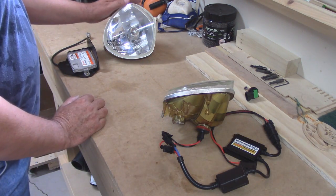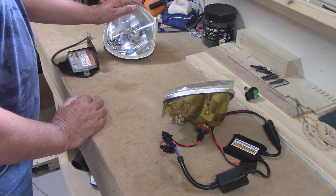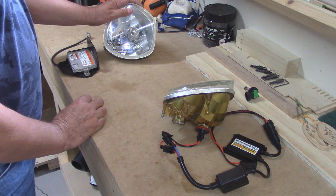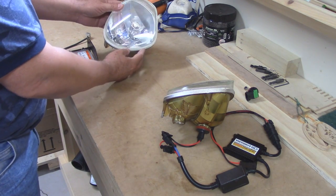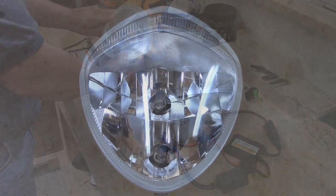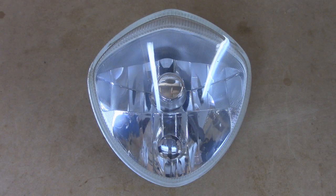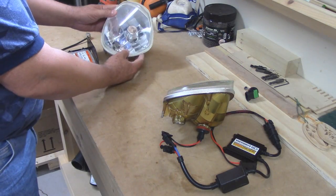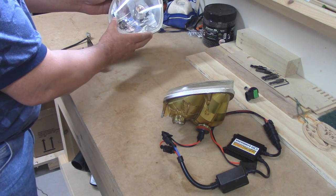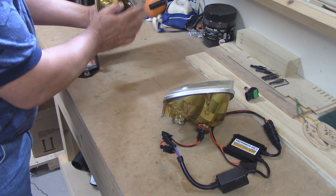The next light we're going to look at is the factory HID light from Victory. This one is off of a 2012 Cross Country Tour. You'll notice right away the reflectors are different — here is my halogen reflector and here is the HID reflector. They have HID for the low beam and halogen for the high beam. Even the back looks different.